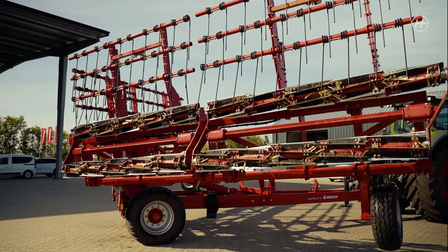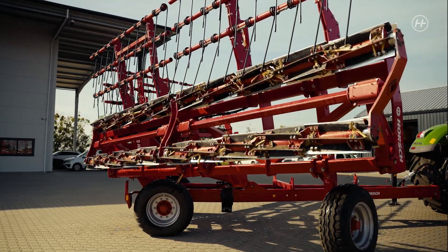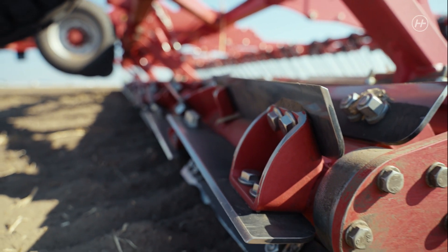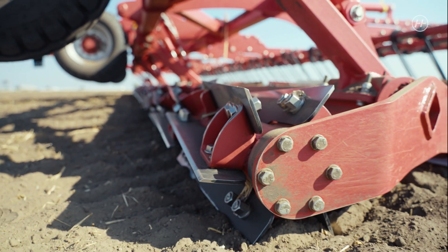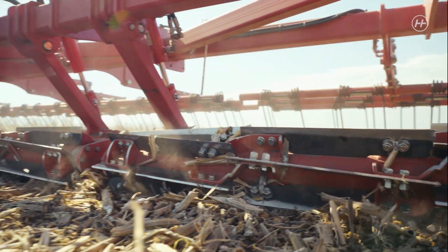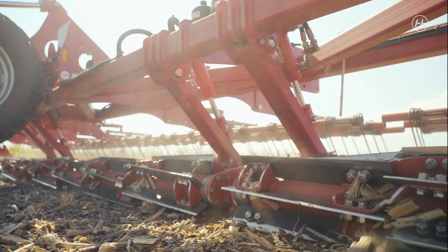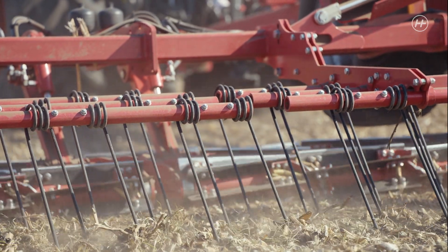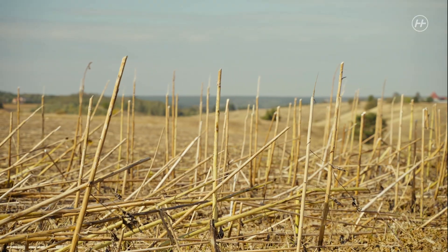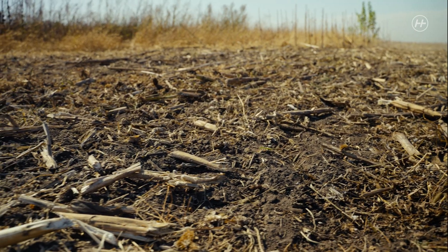The main tools of the Cultro 12 TC are the double knife rollers. Six 65 cm knives are mounted diagonally on a roller with a small diameter. The knives create a crosswise pattern, resulting in a maximum crushing effect. Behind the knife roller there is a three-row harrow with 14 mm spring tines with carbide coating that excellently redistribute the straw residues.